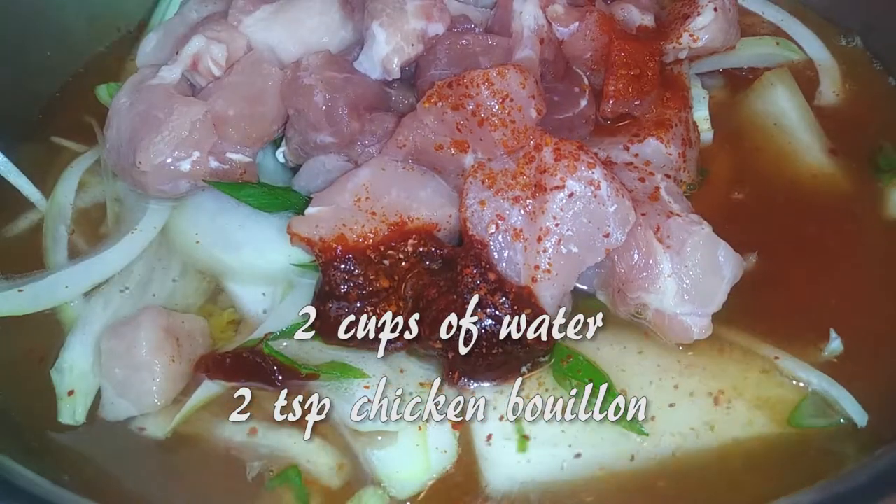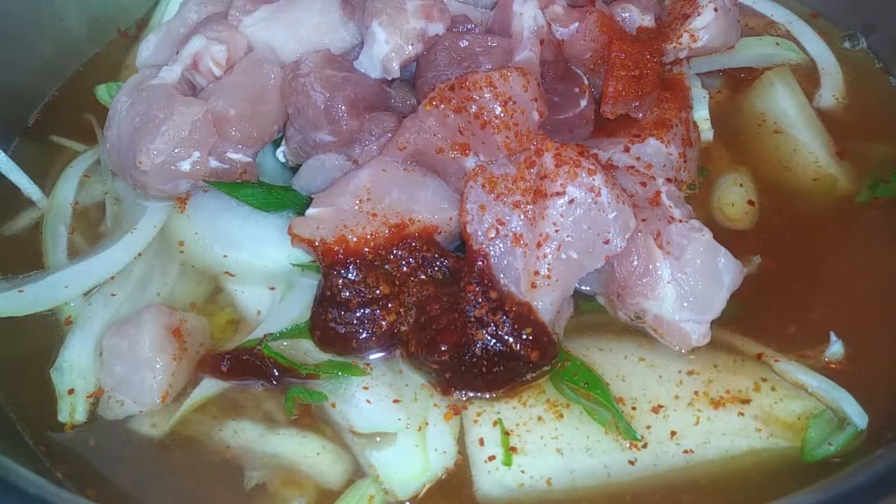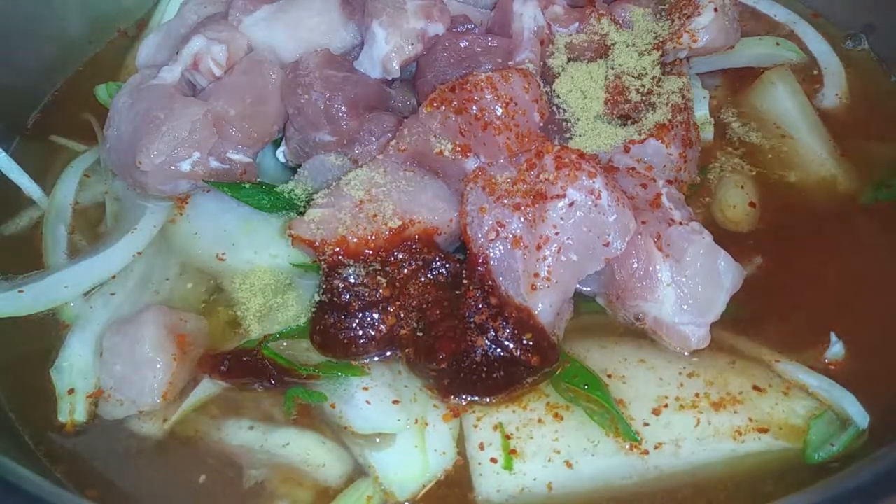Then go ahead and add two cups of water and two teaspoons of chicken bouillon or chicken stock. I just happened to use the Knorr seasoning kind because that's what I had.